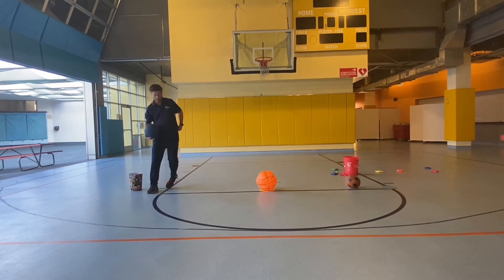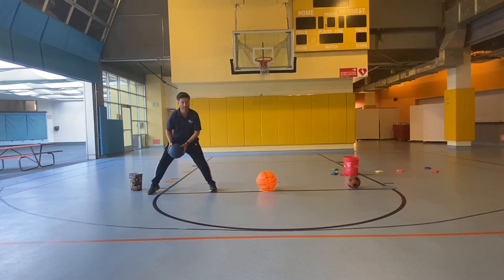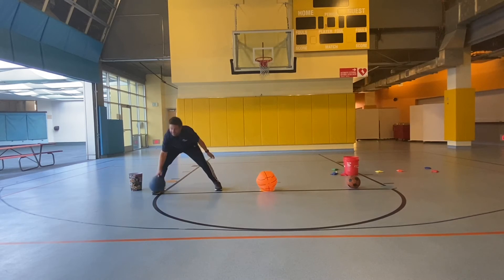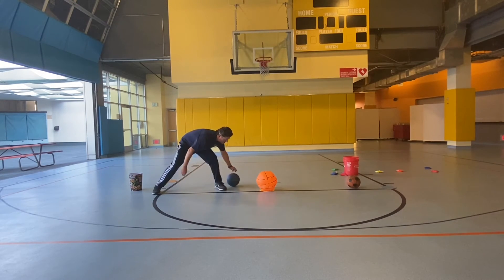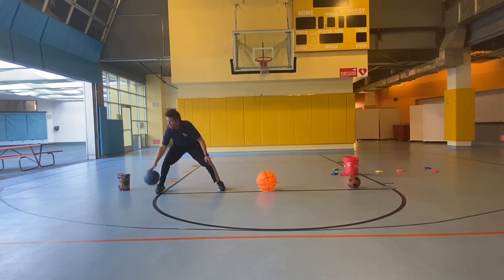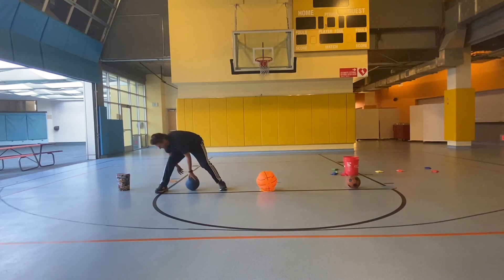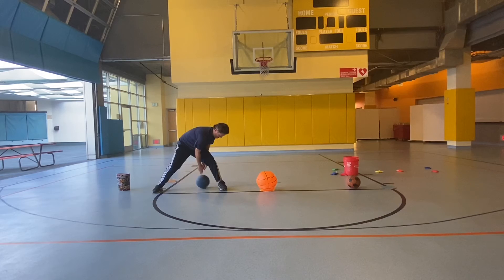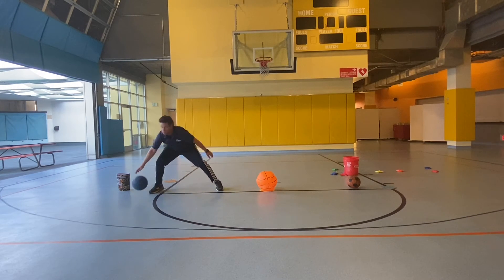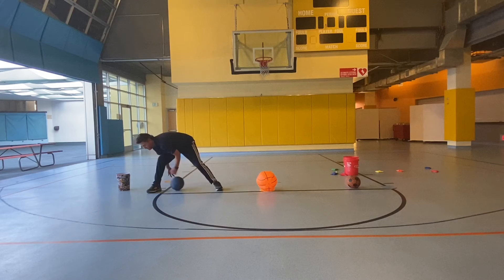Do another round. This time we're going to try to do dribbling through bigger legs — go around one leg, dribble through to the other side. If you can't do that, just roll the ball on the floor. You do want to challenge yourself, try to dribble all the way around through the legs. Keep your head up. Try not to drop the ball while you're doing it — that's the challenge.